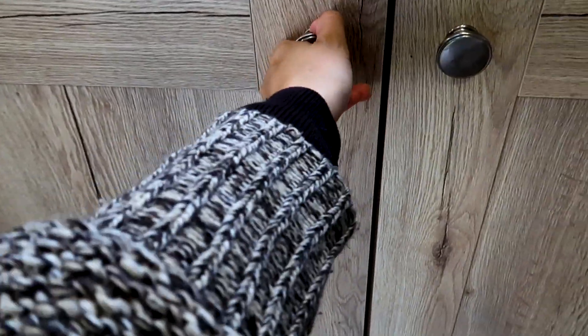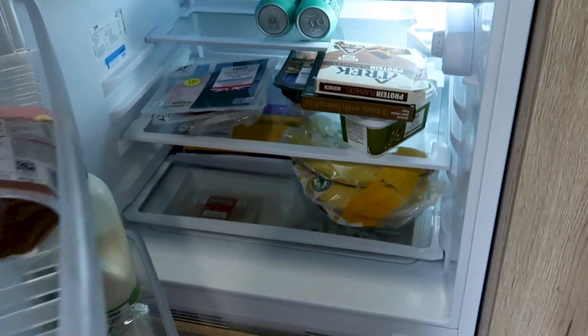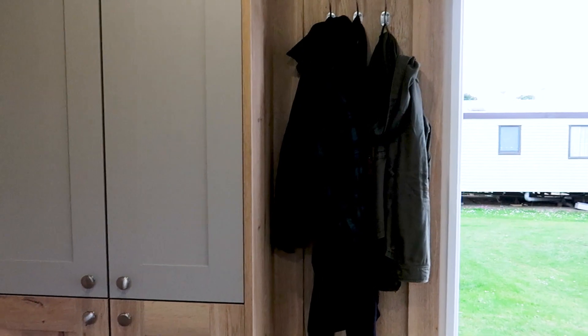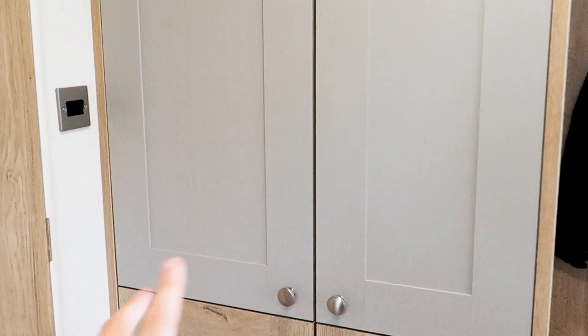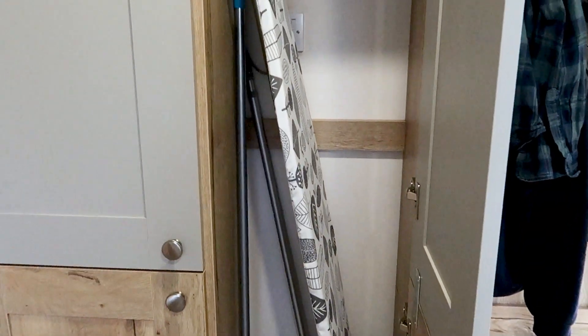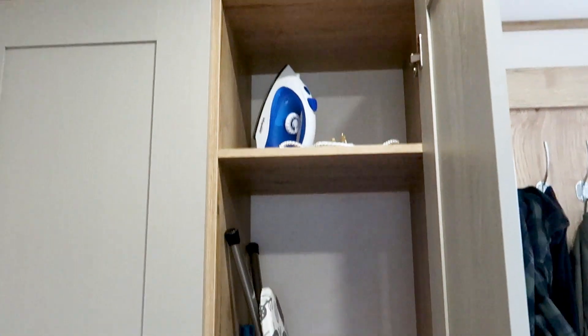To the right of it in this cupboard we've got some saucepans. And then next to those drawers is the fridge — oh, and there's a little freezer in here as well. To the left of the coat hangers is this cupboard here; the left side is just the boiler cupboard, and on the right there's an ironing board, an iron, and then a dustpan, brush and a broom.